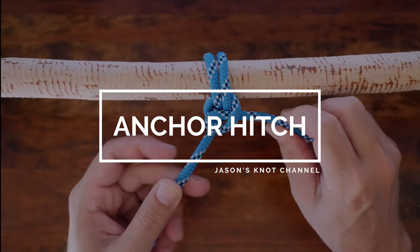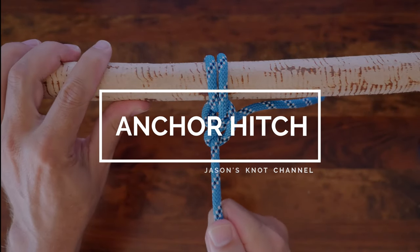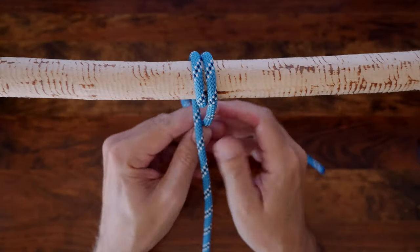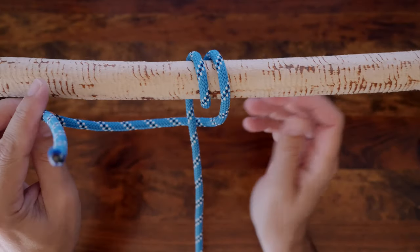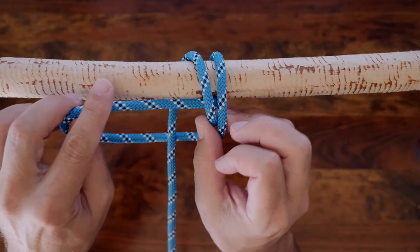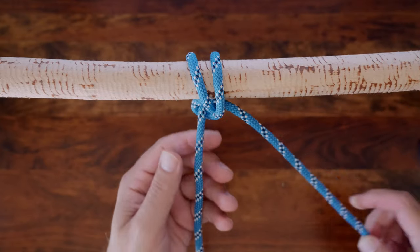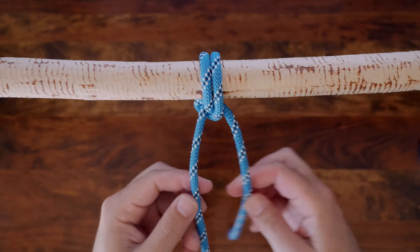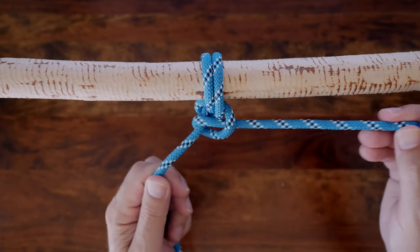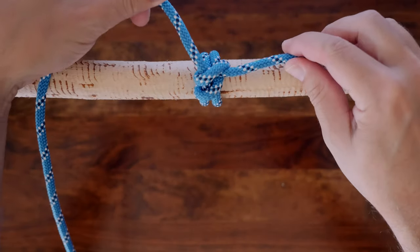Continuing through our list, next up is the anchor hitch. It's another great hitch knot, very similar to the round turn and two half hitches. The anchor hitch is also known as the anchor bend, though the knot isn't technically a bend so we'll refer to it as the anchor hitch. It's a very useful knot that doesn't loosen under moderate motion, making it an ideal knot for boat anchorage. Small craft like sailboats and canoes often attach an anchor by rope, and the anchor hitch is a great choice for such applications.